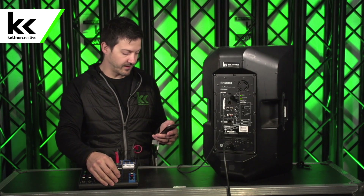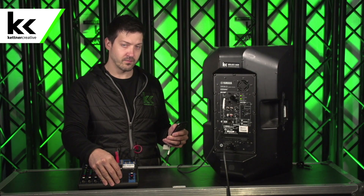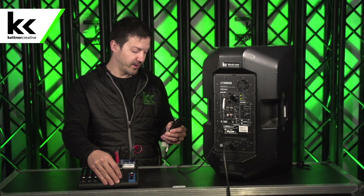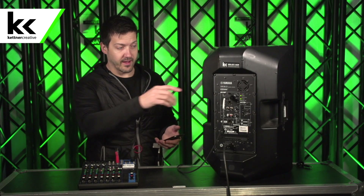So here's what it sounds like. We can try it again at a bit higher volume. So that's running all the way from 20 hertz all the way to 12,000 kilohertz, something like that. Okay, so we know the XLR works.